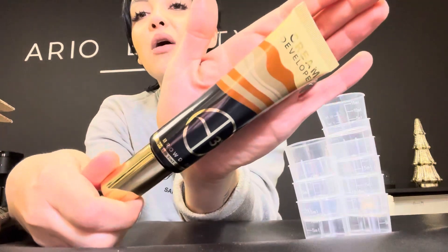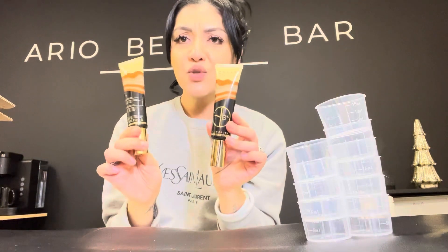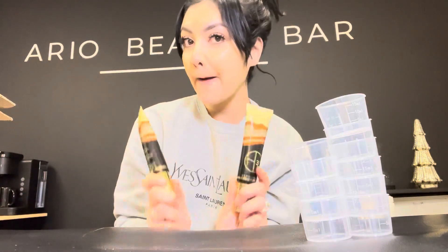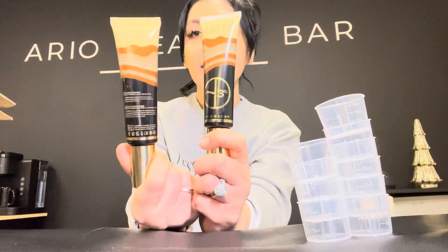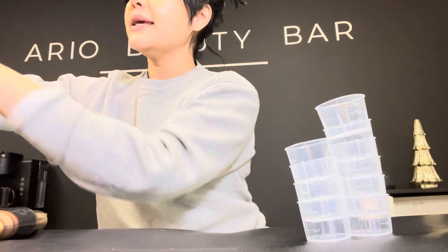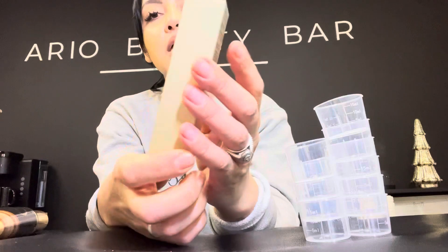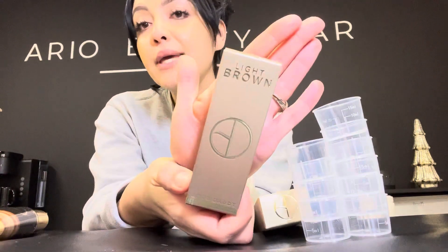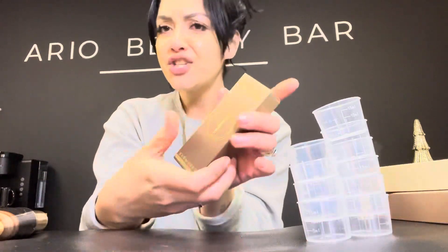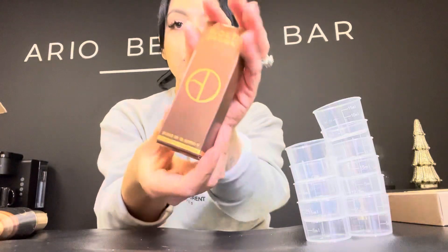Brow Daddy will always come through with the glam aesthetic. So these are cream developers, three percent, and I got two of them — I'm not sure if that's supposed to happen or not. Each one is two ounces. First color in here is Platinum Blondie, the lightest in the collection, followed by Light Brown. Packaging is A1, presentation is A1. This one is Medium Brown, and then we've got Gold Brown — more reddish, brownish, goldish for different hair and skin tones.